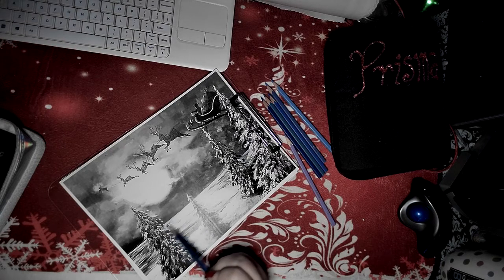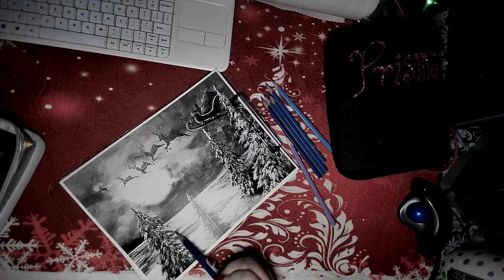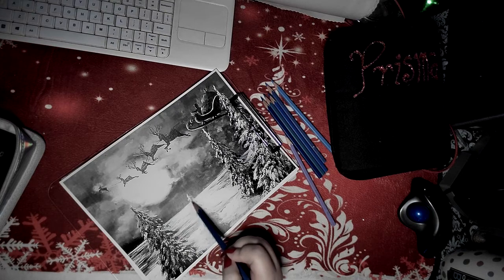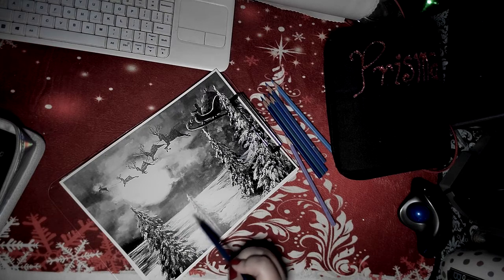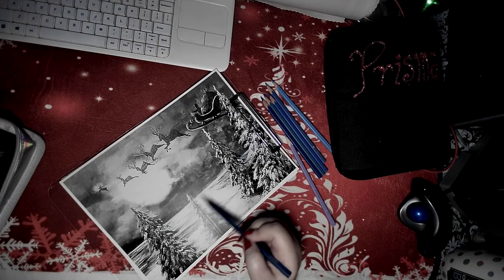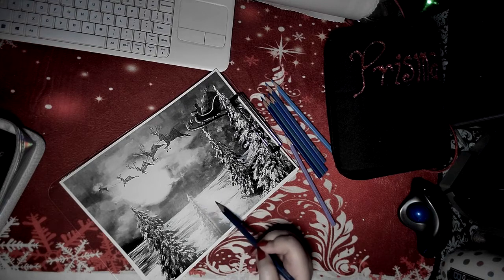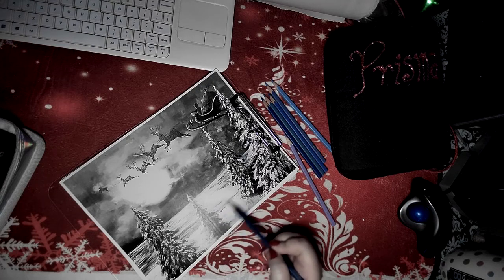I haven't done a lot of coloring lately, and I know that the coloring - I'm not an artist, I'm not an art teacher, I'm still in art school online if you might want to say. But keeping each other company is the most important thing I think right now.